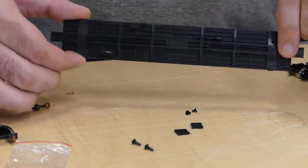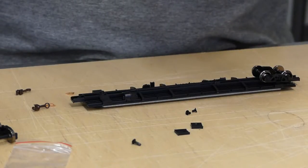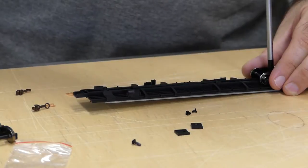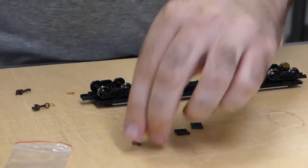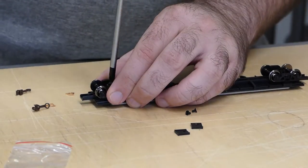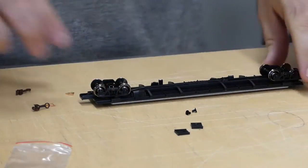So here's the chassis again. You take your one truck — take your screw, number two Phillips screwdriver here. Then another truck. So the trucks are now on.